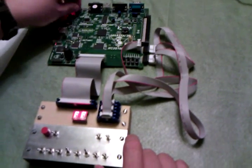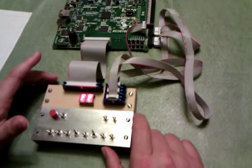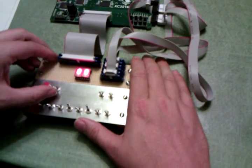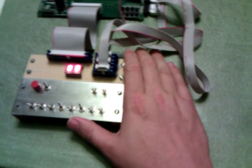So I'll turn it on here, and it is loading the configuration into the FPGA, and the display went to zero, indicating that it's ready to go. We're going to load a program. We flip the load switch to on and start entering hexadecimal code.